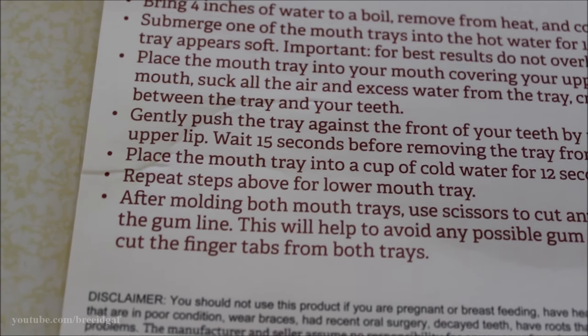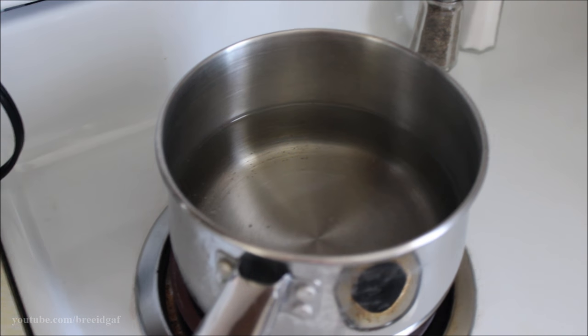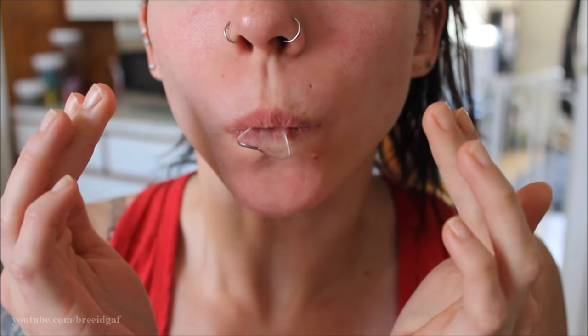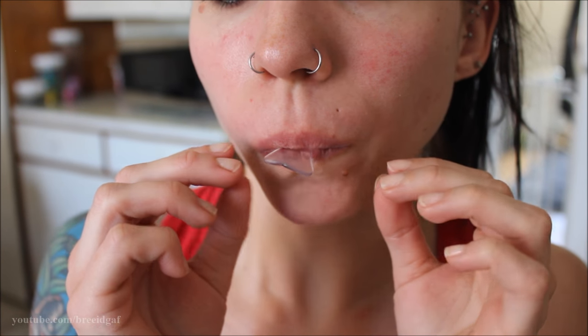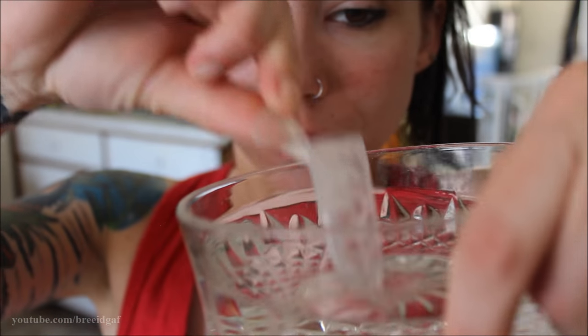Then it is time to start molding the trays. The directions are pretty straightforward: first you boil about four inches of water and bring it to a full, complete boil. Then take it off the stove and let it cool for six minutes. After that, put each tray in the water for about 10 to 15 seconds, then press it onto your top or bottom teeth and suck it up against your teeth for another 15 seconds or so.